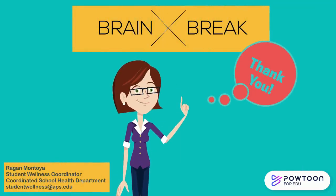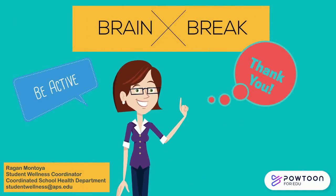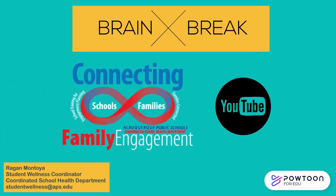Thank you for participating in this Brain Break. Remember that it is important to get up and be active at least every 30 minutes to an hour, even if it's just for a few minutes. For more information on Brain Break activities, look at the APS Families Connected YouTube channel and look under the Brain Break playlist. And if you need more information about physical wellness for your child, please check the links in the description.